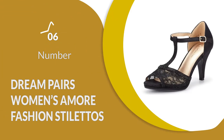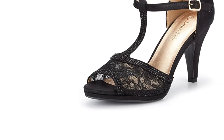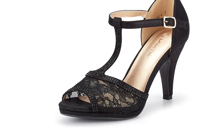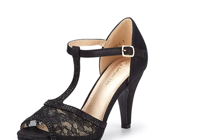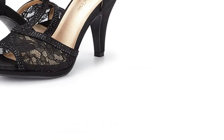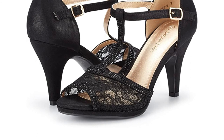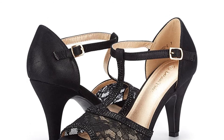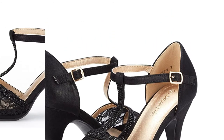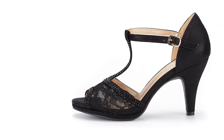Number 6: Dream Pairs Women's Amore Fashion Stilettos. These are attractive shoes that can be worn on the dance floor and beyond. The classic stiletto heel offers a great posture to the lower body while still being comfortable enough to move in. The open toe design keeps you cool even during the most intense moments of a performance. Even with such a high heel, these shoes work to keep dancers stable as they have a non-slip rubber sole. This sole provides enough stability to keep your balance while still allowing graceful movement. The rubber insole is made from faux leather, which is soft and gently padded to support pressure points.